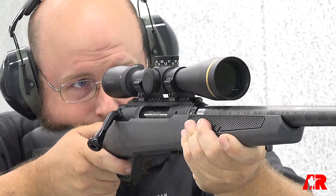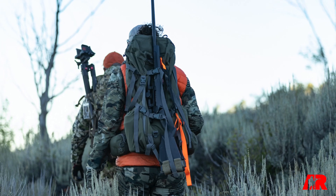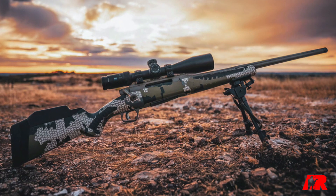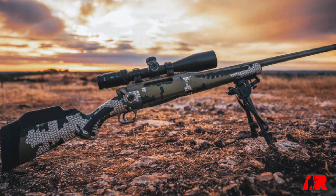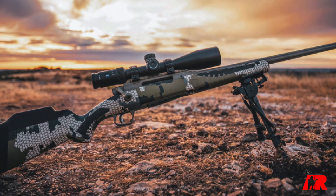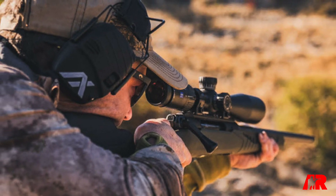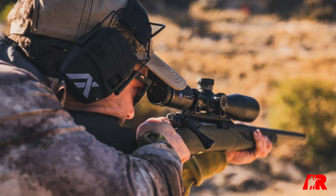And because of the lockup of the Impulse action, you're able to have an aluminum receiver, which saves a ton of weight. Everything about this is a true hunting rifle. Your team was there when we debuted the Impulse, and it was pretty amazing — putting 6.5 at 1,400 yards out of a standard hunting rifle in a 30 mile-an-hour crosswind.